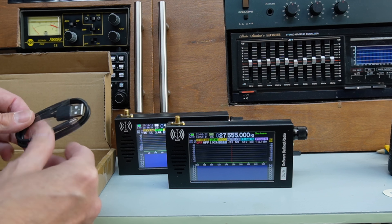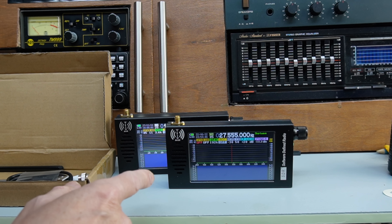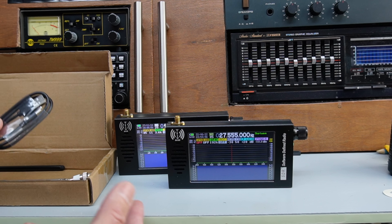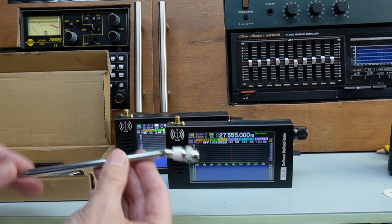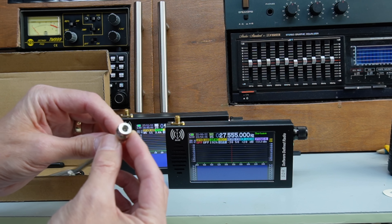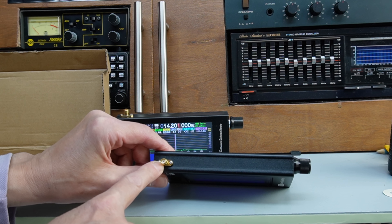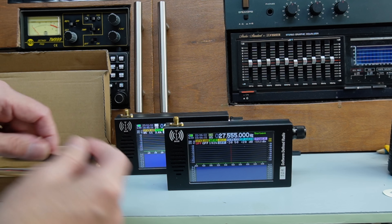All you get in the box is a reasonable USB-C charge lead. The radio has a big battery — a 5000mAh 3.7V lithium-ion — so you don't need to charge it very often. You also get a better quality antenna than I originally received, with one of those heavier ring bases. There's a female SMA connector on the top of the radio.